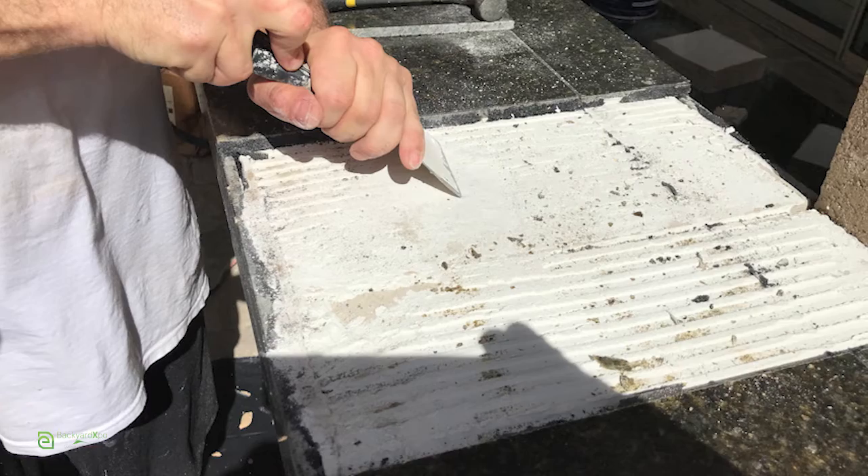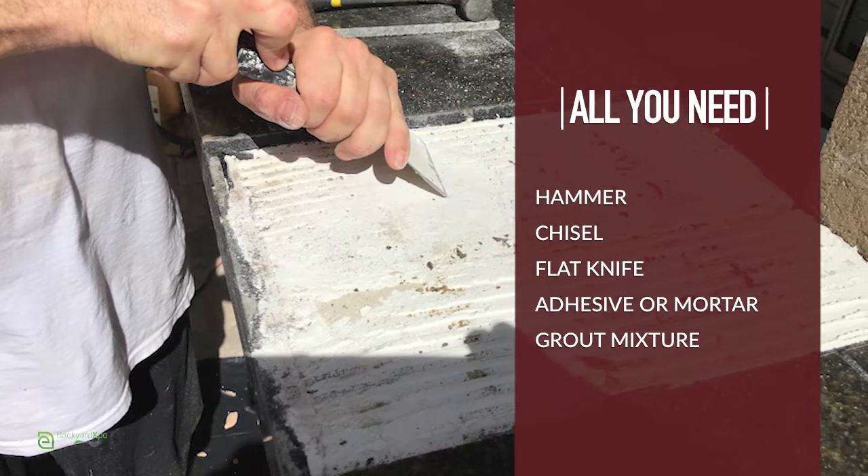Removing a broken or not level tile is simple to fix. All the tools you need are listed on this video.